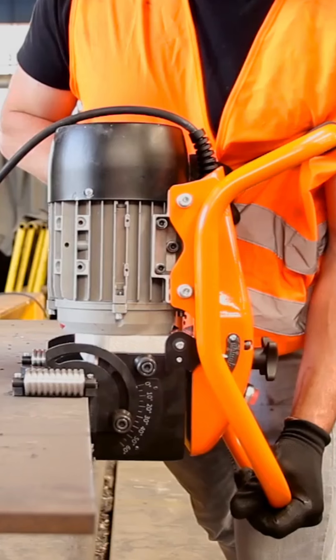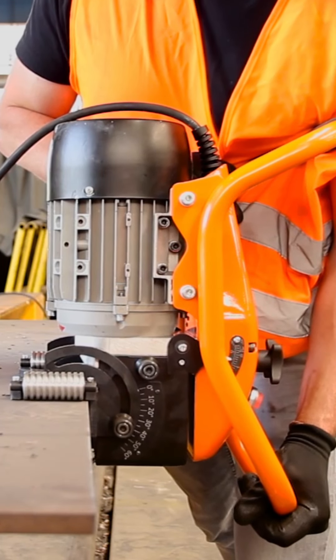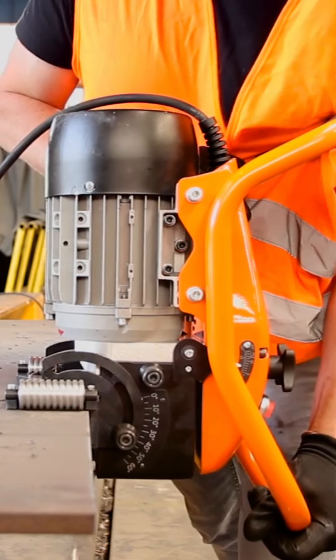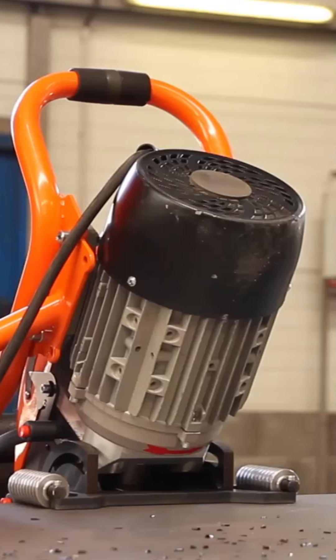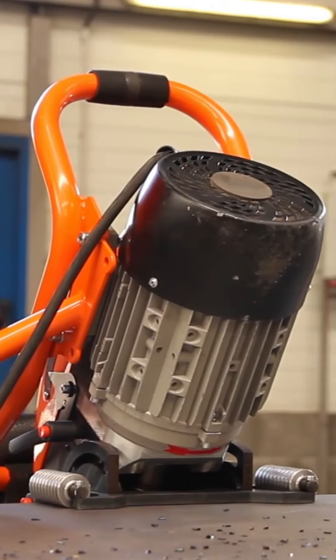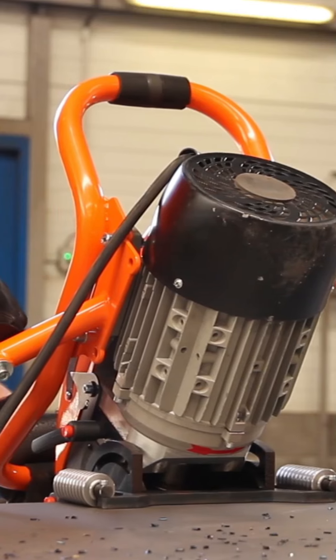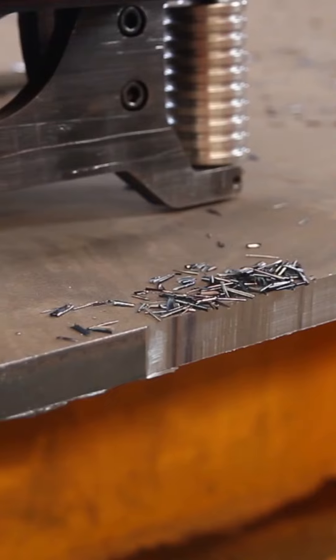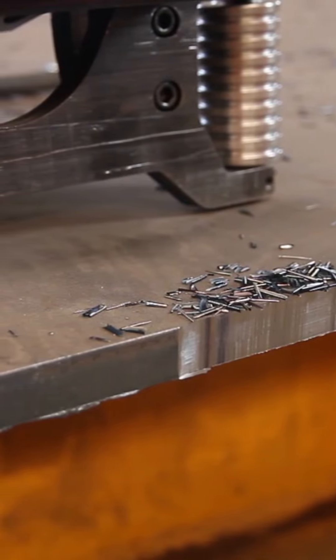The machine is designed for operations like facing, which involves removing unwanted layers from the edges of materials after processes like plasma or oxygen cutting. It's ideal for both straight edges and pipes up to 600 millimeters in diameter when used with an adapter. Overall, it's a versatile and robust tool for industrial applications.